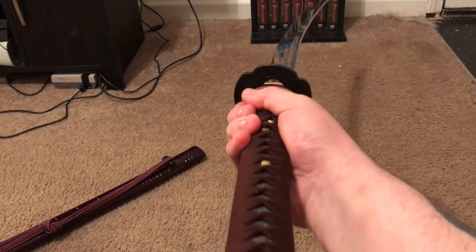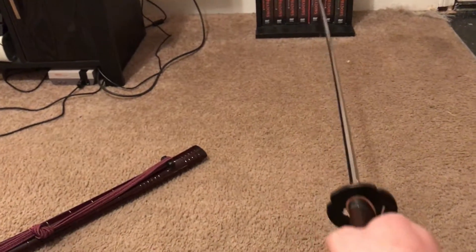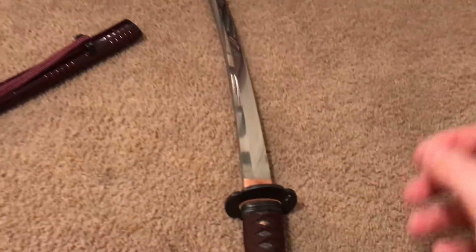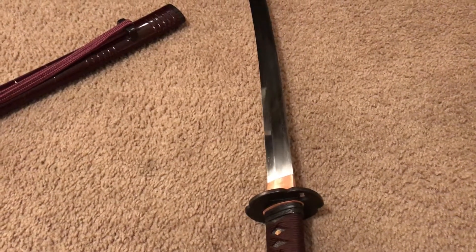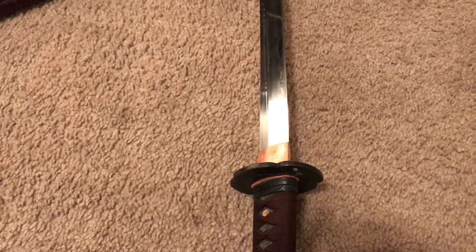If I had to guess on the weight, it's probably about two and a half pounds, so it's not a trick cutter. There is no fuller or bo-hi — as some people call it a blood groove, which it's not. You can see a little bit of the hamon right there.